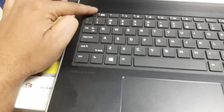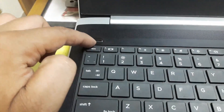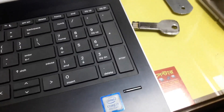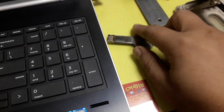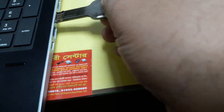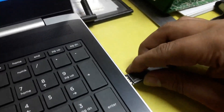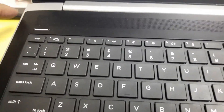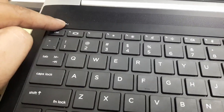We have no problem with UEFI and legacy. We can see how we can install our Windows. We can use the USB port — open the USB port and open it.